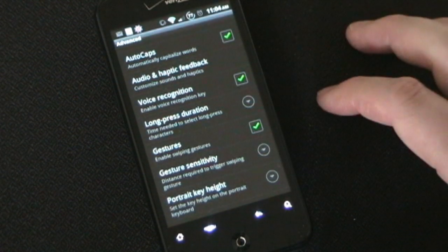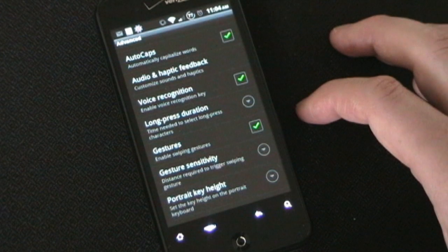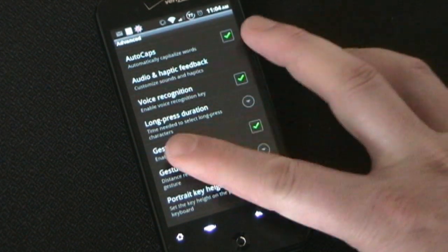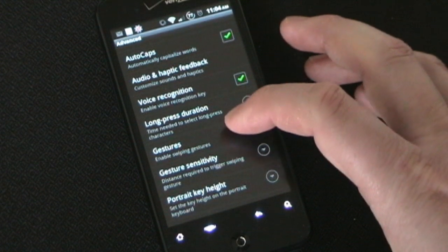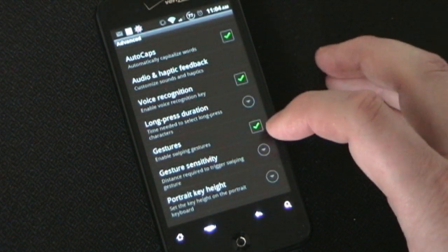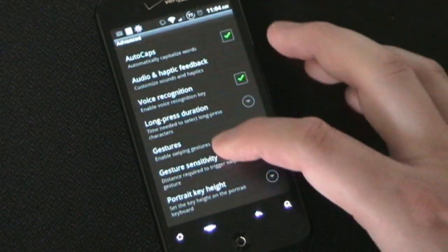Gestures enables a couple of gestures. One is gesturing from right to left, which deletes the last word. And one is from top to bottom, which minimizes the keyboard. The sensitivity setting controls how far you have to gesture across to make that happen.